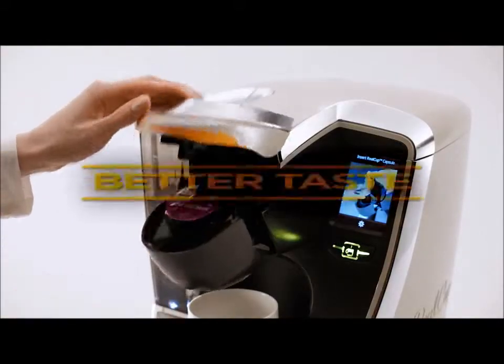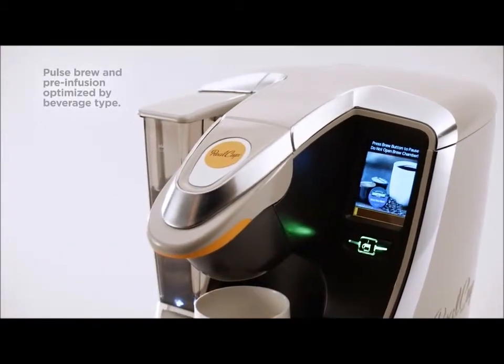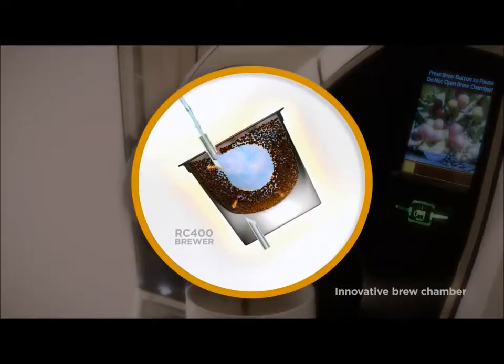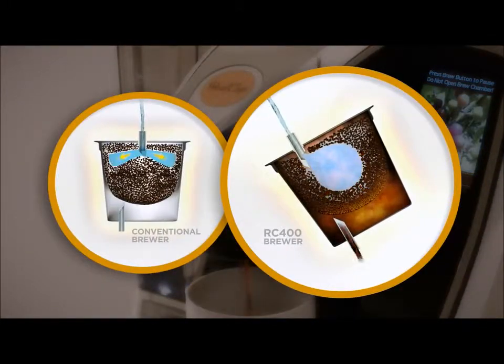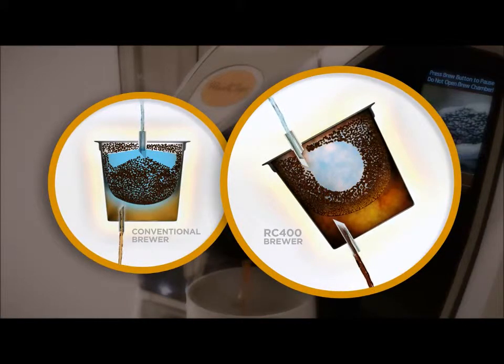The RC400 creates a better taste by automatically adjusting the pulsing sequence based on your beverage selection. Our innovative tilted brew chamber is expertly designed for even water distribution to consistently create a fuller extraction than conventional brewers, leaving you with a full flavor cup, sip after sip.